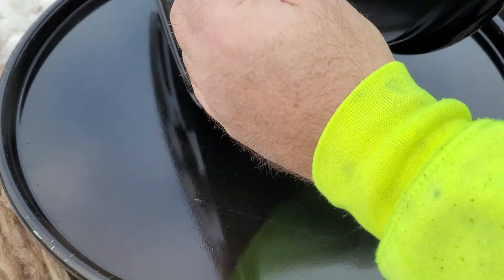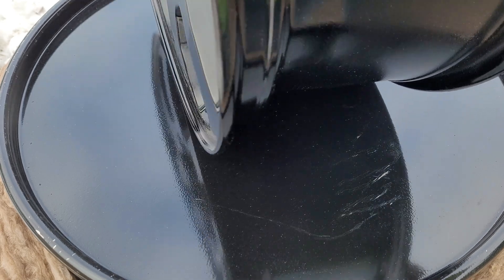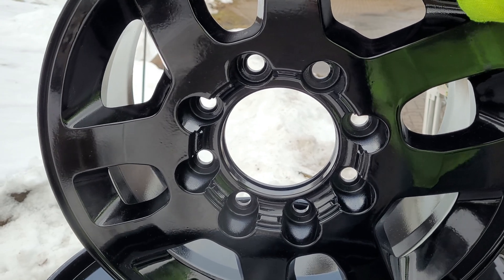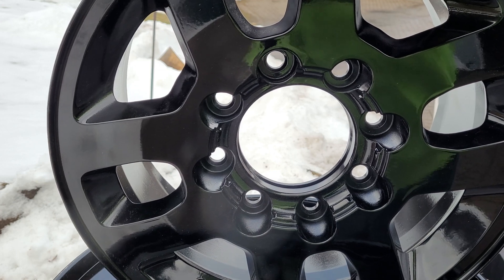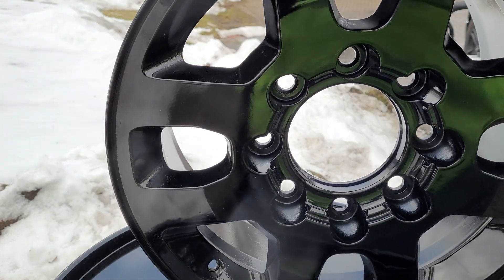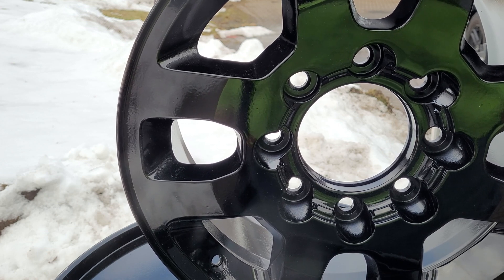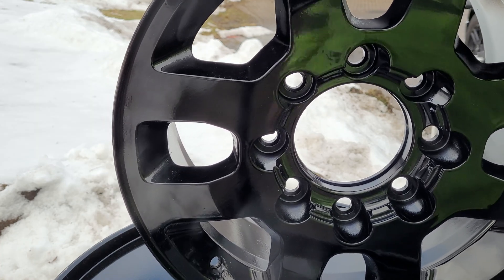I had powder coated these before and as you can see the finish is not very good - not very good on this inside part, it's okay on the face, but not great there either. So I decided I'm just going to strip them and try it again. I've got a new powder coating system since I painted these last. I painted these with the HyperSmooth 3.0 LED and I just got the Electron system, which is really a professional system. That's what motivated me to get the chemical stripping tank in the first place - these wheels and trying to learn how to use it.